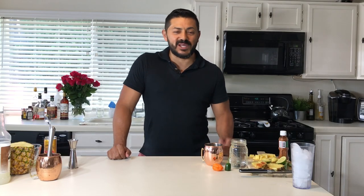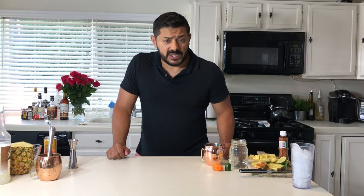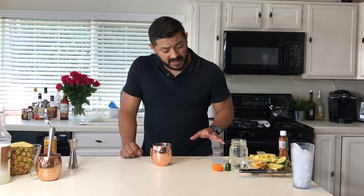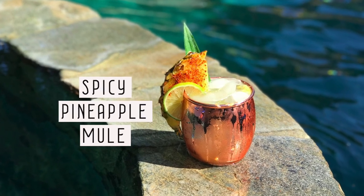Hey, welcome back ladies and gentlemen! My name is Gustavo Rojas, your personal bartender, and this is Hey Bartender. It's really sunny here in San Diego, we have the copper mugs outside — it's time to make a mule. This one is going to be the habanero jalapeño spiced vodka mule, so stay here with me and let me show you how it's done.